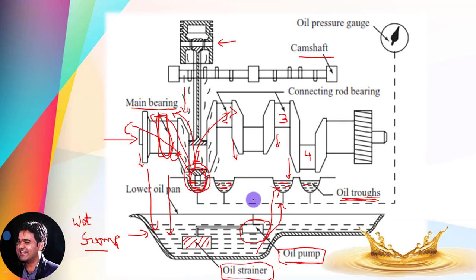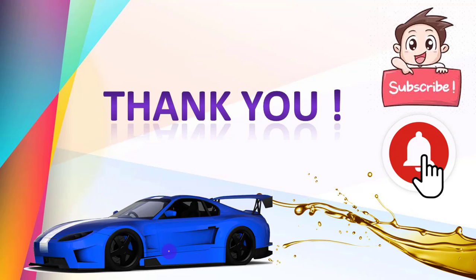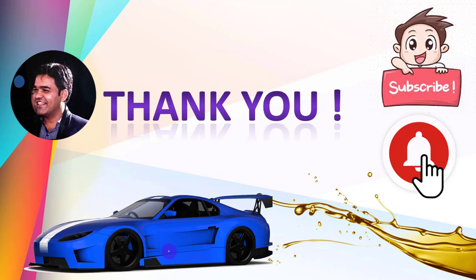I hope you got a proper understanding of the splash type lubrication system. Thank you so much for watching this video. If you are watching for the first time, please don't forget to subscribe to my channel and click on the bell button so you will get all notifications whenever I upload something.